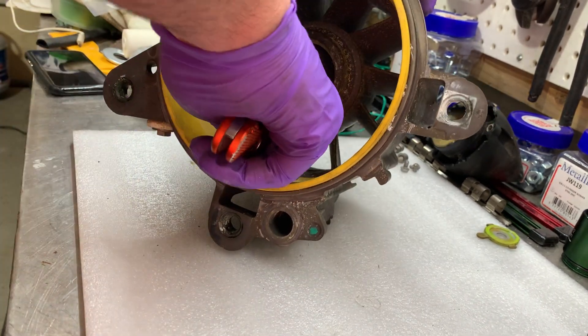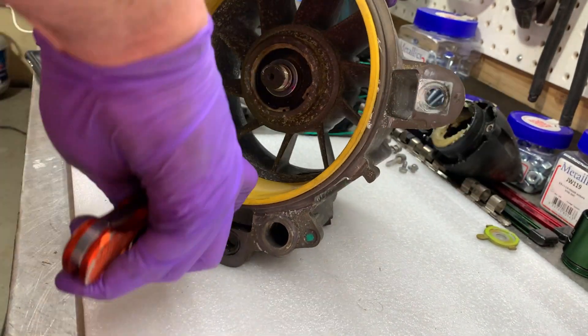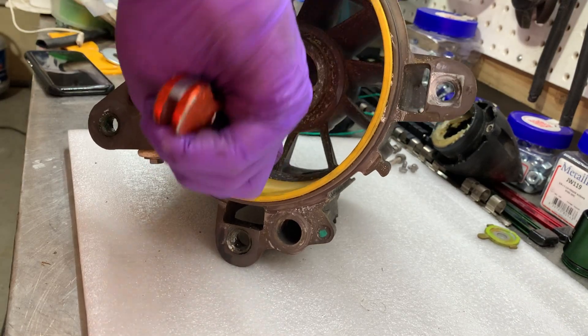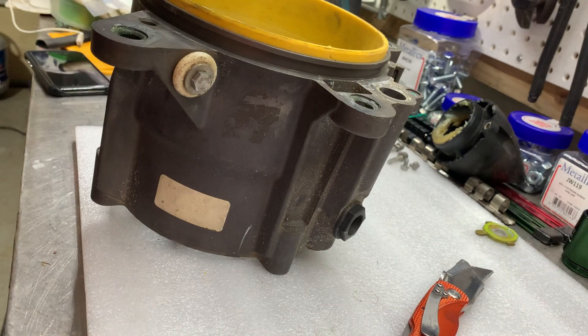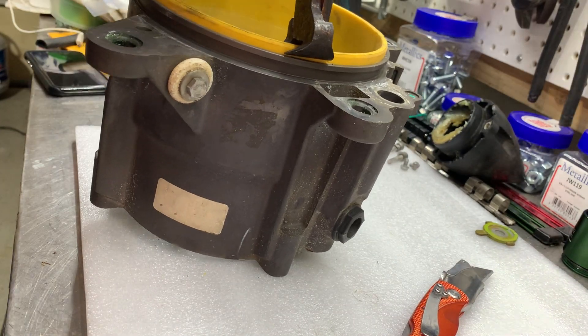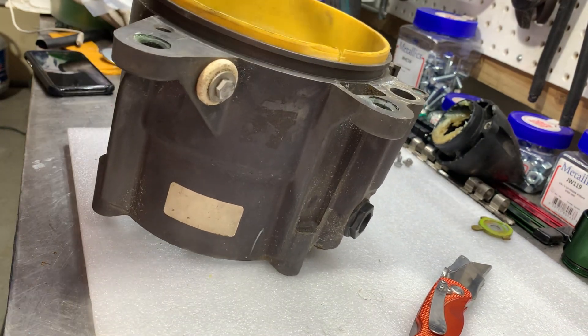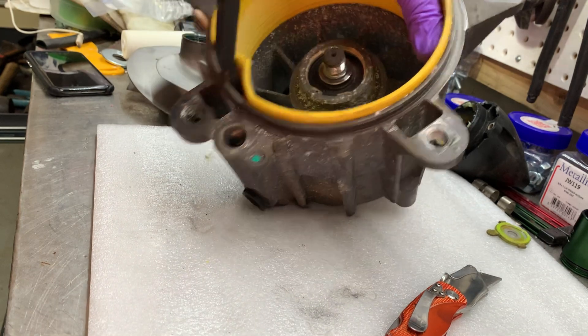To remove the existing impeller wear ring, I used a razor to score it, and then used some pliers to break that score by twisting the wear ring — and also a screwdriver and a pry bar as well.